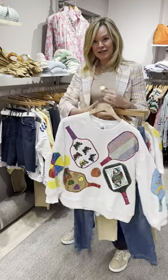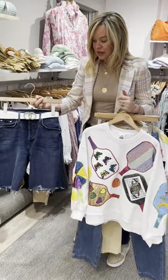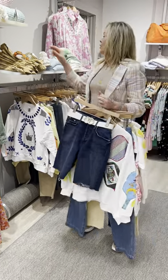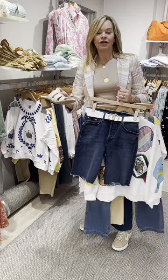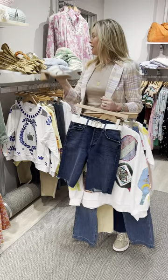Then they did the paddle tennis sweatshirt — super fun. I also thought you could take this with the Mother knee short, put a belt, put a little heel, and kind of dress it up. Make it just like a funky sweatshirt kind of feel.